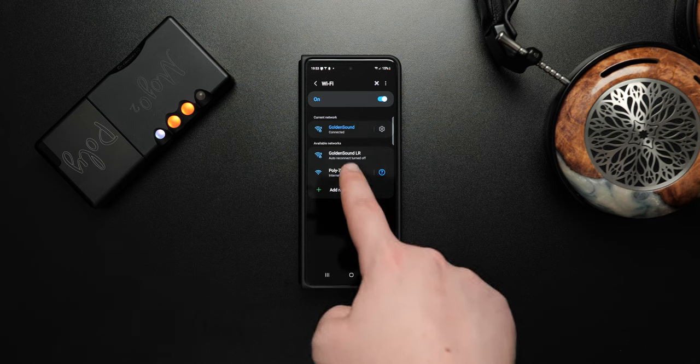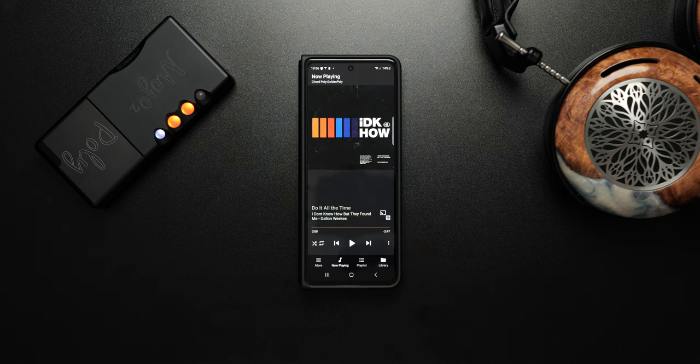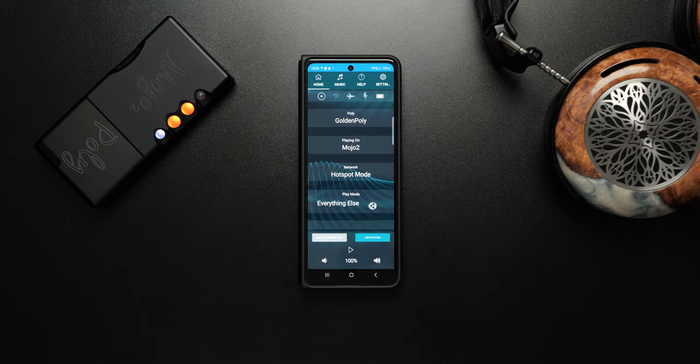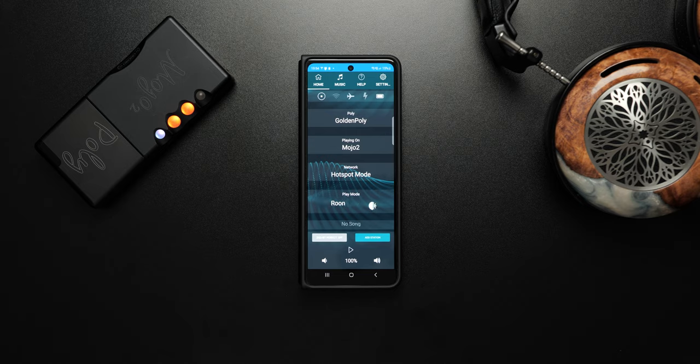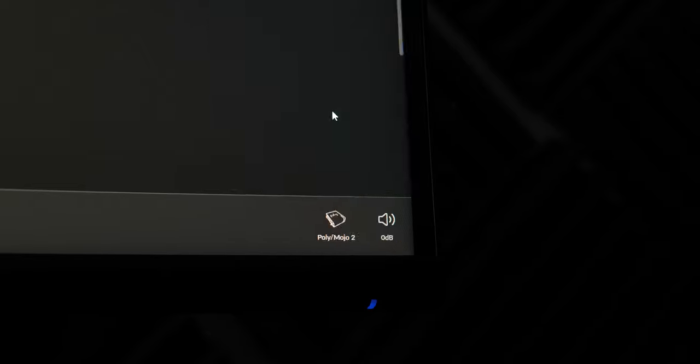On the go, the Poly creates its own Wi-Fi hotspot, and you can then cast your music bit-perfect and lossless using it as a UPnP or AirPlay renderer. At home, for those of you using Roon — which if you're not, you should be, they have a two-week free trial — it acts as a ready-to-go Roon endpoint. Simply add it as an output and away you go. Also, if you don't want to use any kind of streaming at all, you can put a microSD card with up to one terabyte of music into the Poly itself and play directly from that.